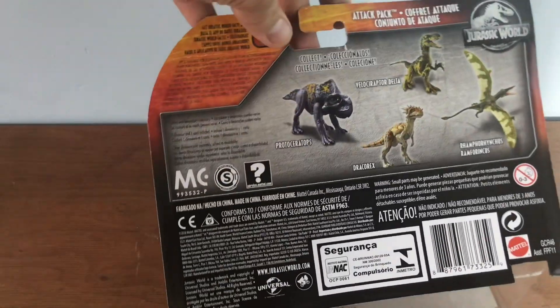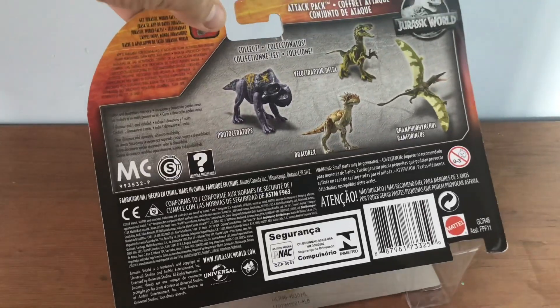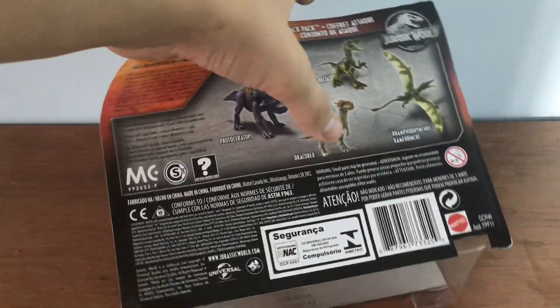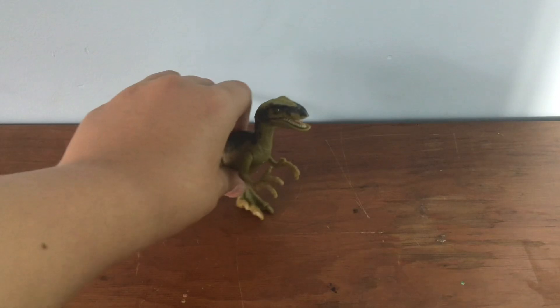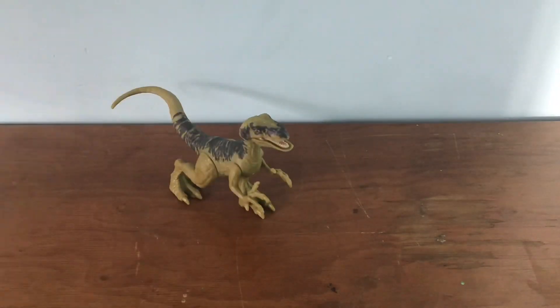At the back of the box are all the other little guys you can get. So I've got Delta and the Dracorex — I'm just going to get these two guys.